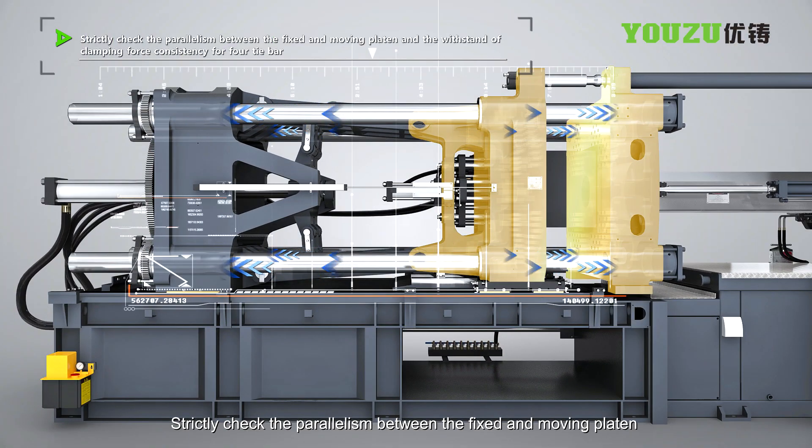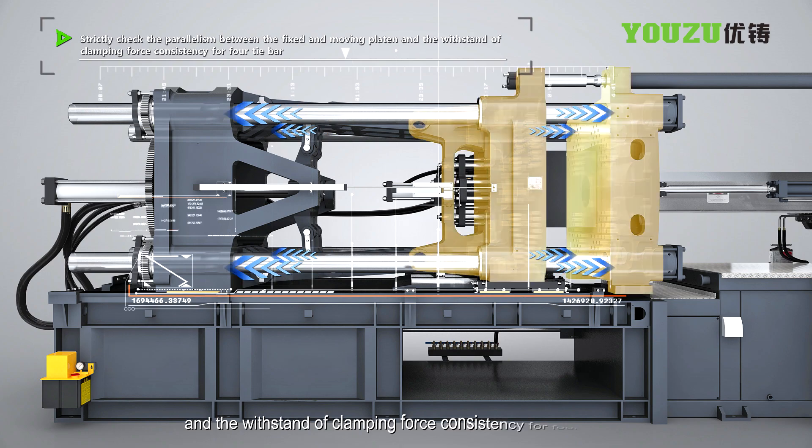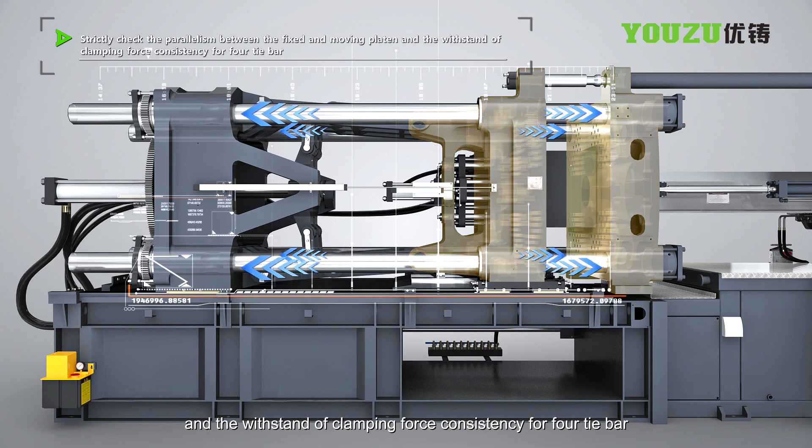The machine strictly checks the parallelism between the fixed and moving platens and the consistency of clamping force across all four tie bars.